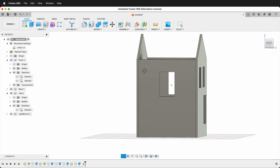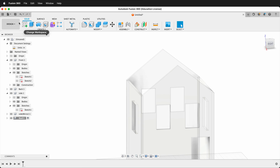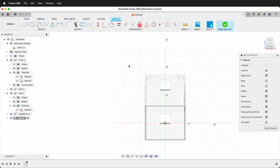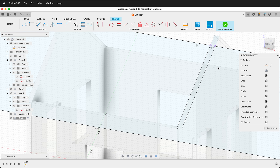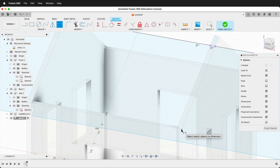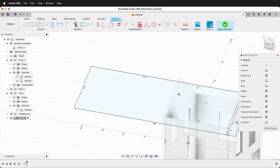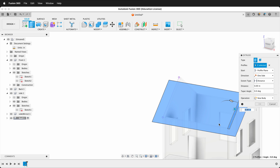We need a roof, so create a new component called Roof and create a sketch. Select the sketch tool, click on the roof line at the top of the house, and draw a rectangle with R. Use the collinear constraint to align the top of the rectangle with the top center of the house. Press D to dimension: 0.75 inches from the peak point to a reference line, 1 inch on one side, and 1 inch on the other side. Finish the sketch, press E, click the roof profile pieces, and extrude up 0.25 inches.